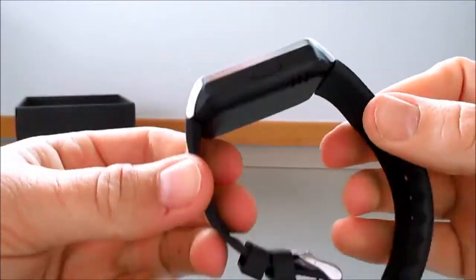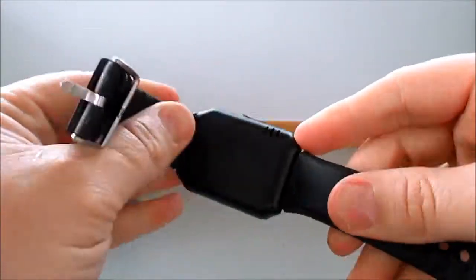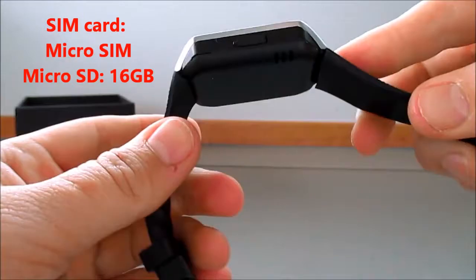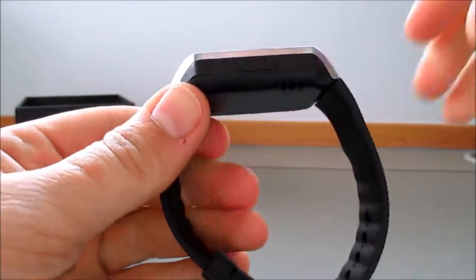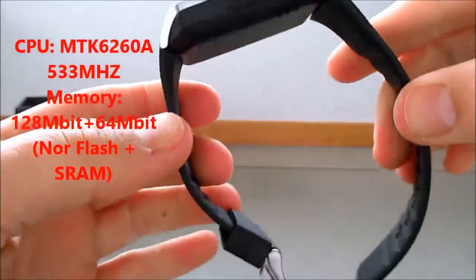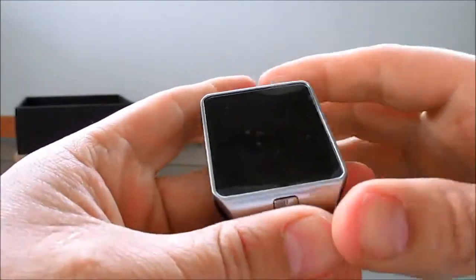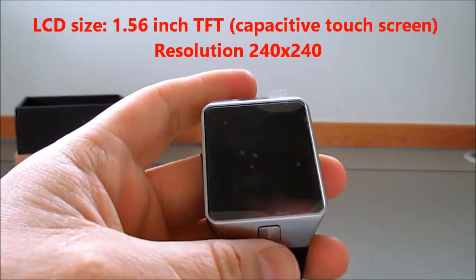We'll have a look at the watch. It's got a rubber adjustable strap. Underneath the back here you've got your removable rechargeable battery, and a slot for your SIM card and a micro SD card. It'll take a micro SD card up to 16GB, and it's got the MTK6260A CPU running at 533 MHz, and Bluetooth 3.0. The screen is a 1.56 inch touch screen with a resolution of 240x240.